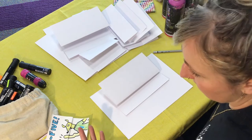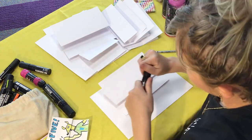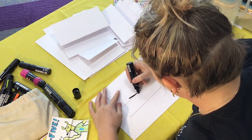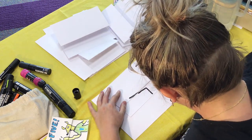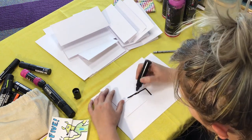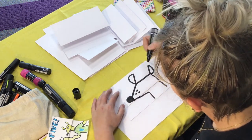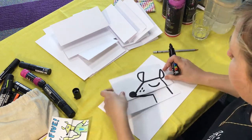For our first one we can keep it nice and simple. Let's get a nice texture. I draw a lot of dingos — let's draw a dingo. I'm making this go across the two sheets. Sweet, I've got a dingo.